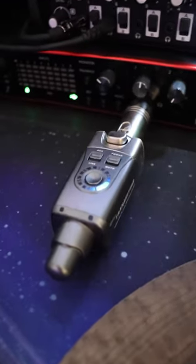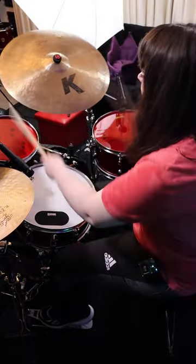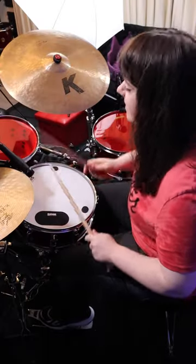Here, I'm plugging in the transmitter to my interface and wirelessly connecting to my U4 receiver. There's six channels, so you just select the same number on the transmitter and receiver in order for the two to connect. It has 24-bit and 48 kHz sound with less than 5 milliseconds of latency.